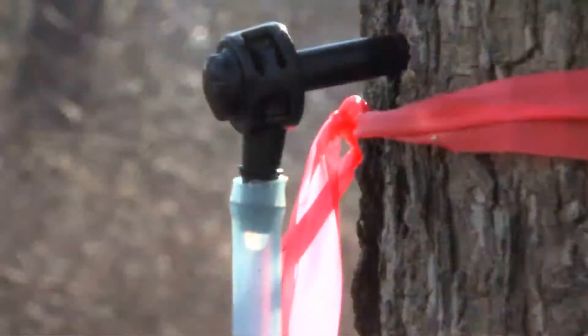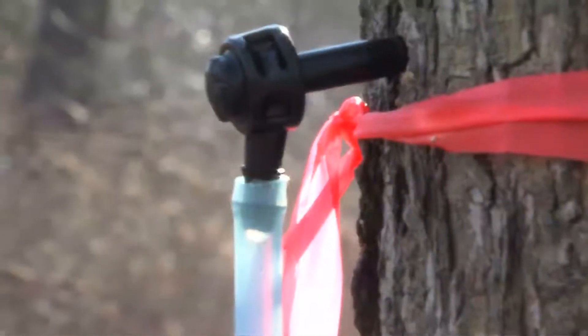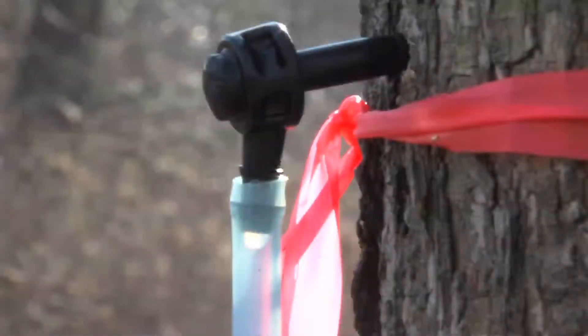The spile is the small fixture that goes into the tree and provides a conduit for the sap to flow out into the tubing, bags, or buckets. Some are made of metal, some of hard plastic.